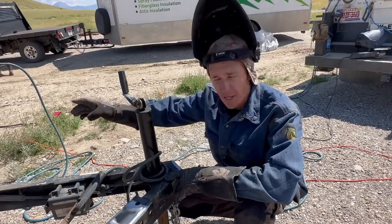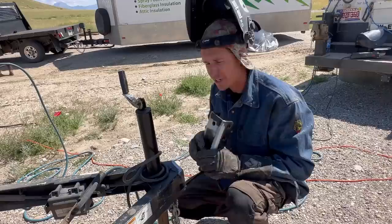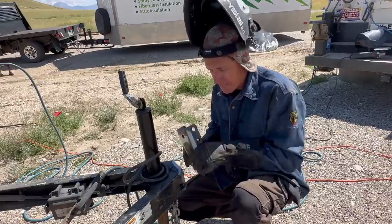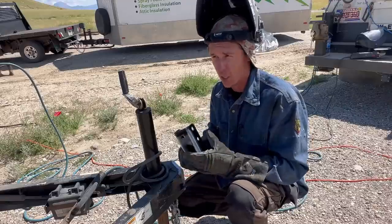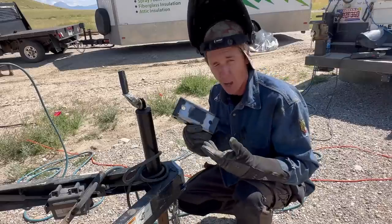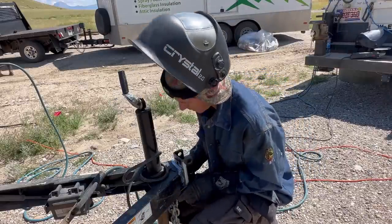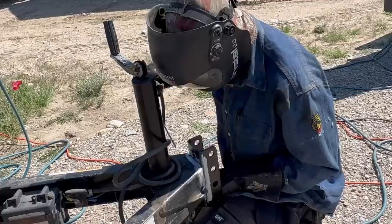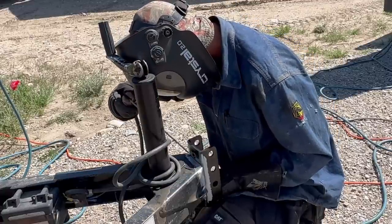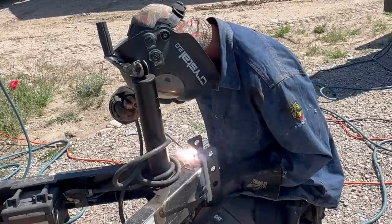I'm going to tack this on with 7018. The reason I'm using 7018 is because it has more elongation — I can bend and flex the weld more than I could with 6010, which only has about 10% elongation. 7018 has double the elongation of 6010. Correction: it's actually 22% for 6010 and 28% for 7018 according to AWS specs.